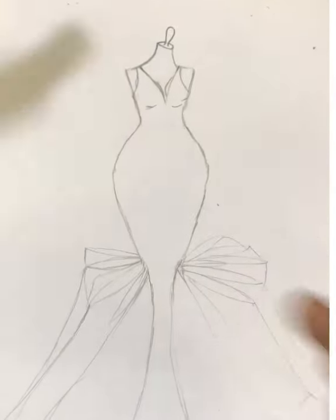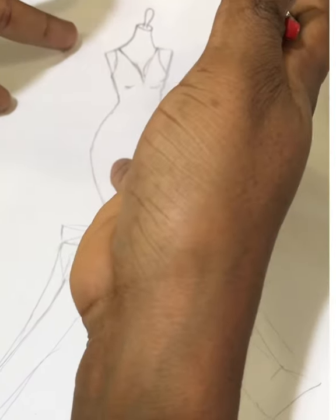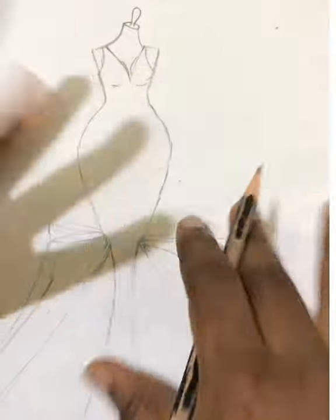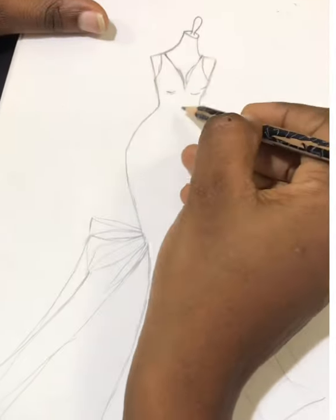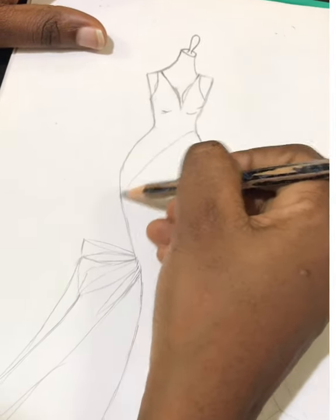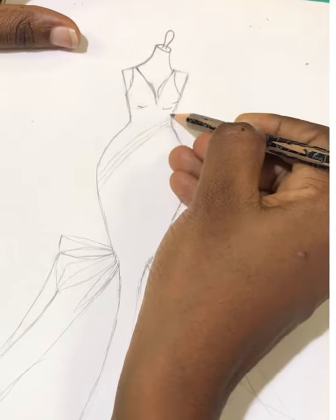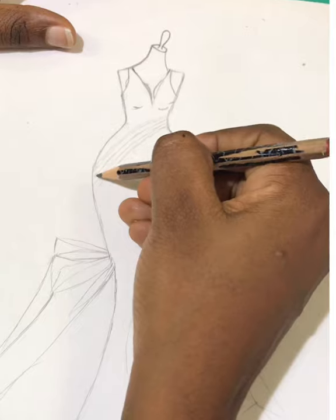If you feel the top part is too plain or the bottom part is too busy — of course the bottom part of this dress is where all the drama is. Some persons will want to leave it plain. But if you still want to add a little more drama or detail, you can add some pleated edges to make it more unique. You can do this — it's going to drip and end just here.